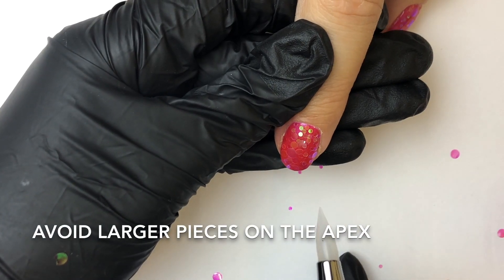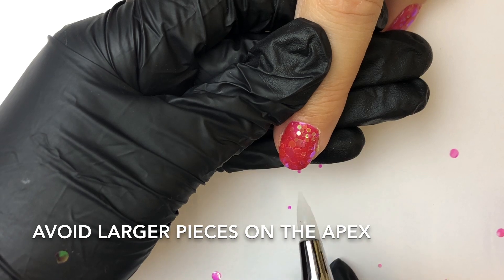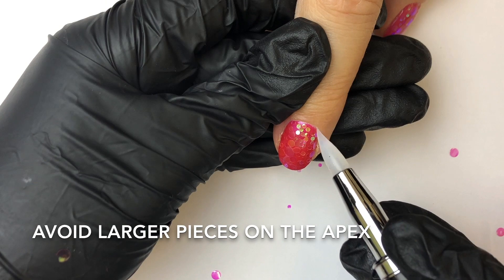When you're applying your chunky glitter, avoid any large pieces on your apex as they won't lay flat, and ensure there are no overhanging pieces on the free edge or the cuticle.